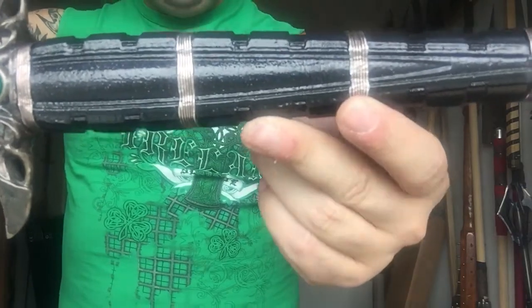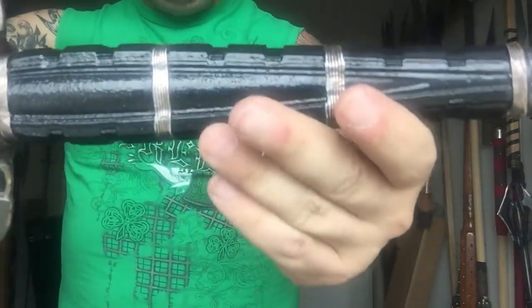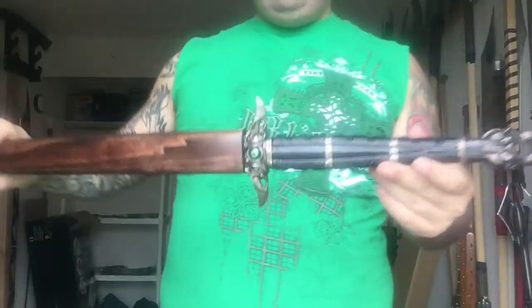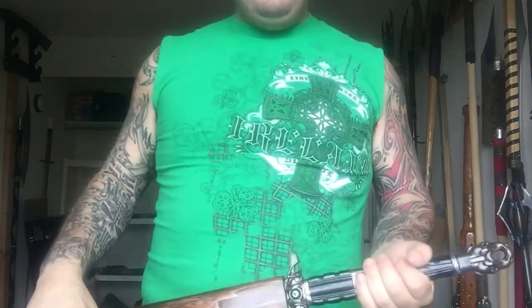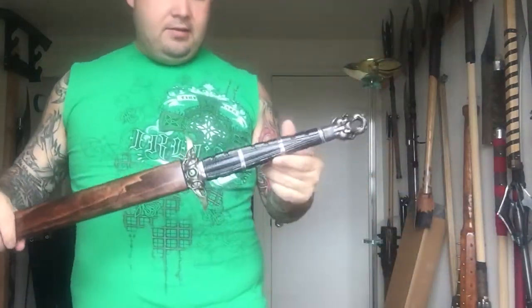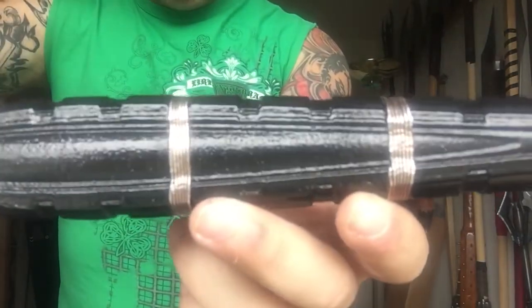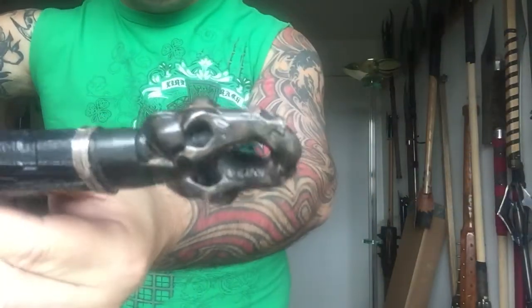The handle is pretty cool. It's like a polymer, but it's tougher than wood. This thing is unbelievable — he said it could take an ungodly amount of pounds per square inch to actually break the material. Really cool. Wrapped in wire. Just absolutely incredible craftsmanship.